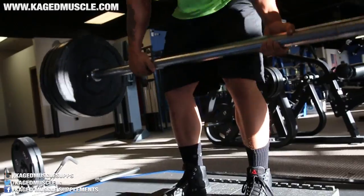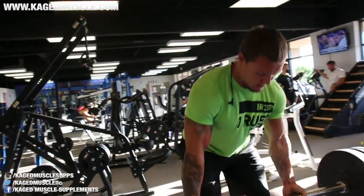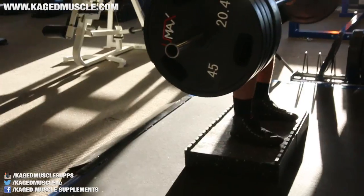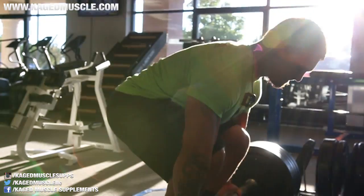I use an axle bar once a week and I deadlift regularly once a week. I mix in the axle and deficits on Thursdays — working grip strength and keeping the bar away from you a little bit. With the deficit, my weakness is coming off the floor, so I'm also focusing on speed and strength off the floor. Thursday is more my accessory day for deadlifts, and Monday is my normal deadlift day where I'm hitting a lot of volume and heavier weights.